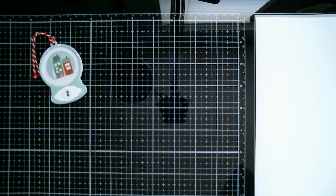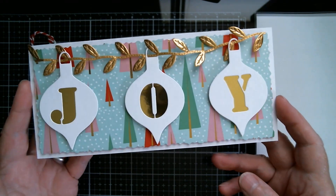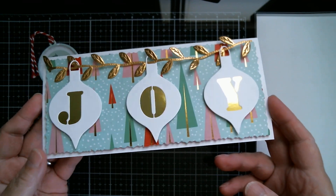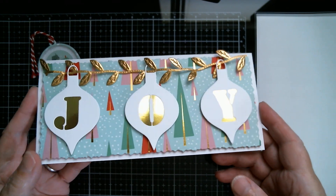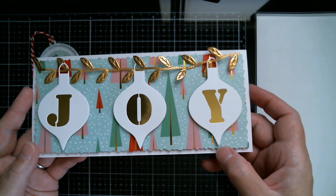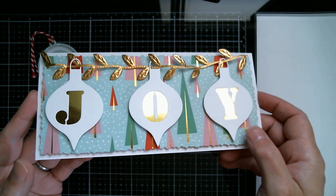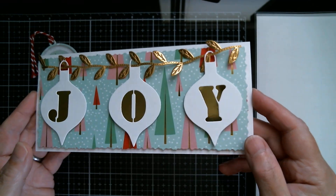Next up I used my ornament dies and also the skinny die because they were made to go on these long slim skinny dies — however you like to call them. It just perfectly complements them, goes all the way along and it's absolutely gorgeous. I just love this set from Surprise Creation because it's a double set — you get the straight edge one and also the lovely decal edge one. I've used gold foil cardstock and some of my lovely leaf ribbon.